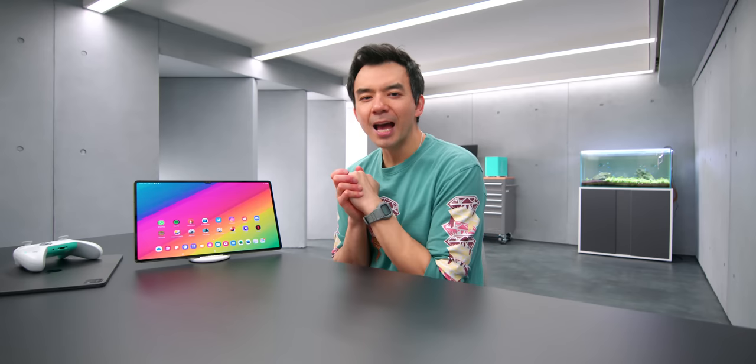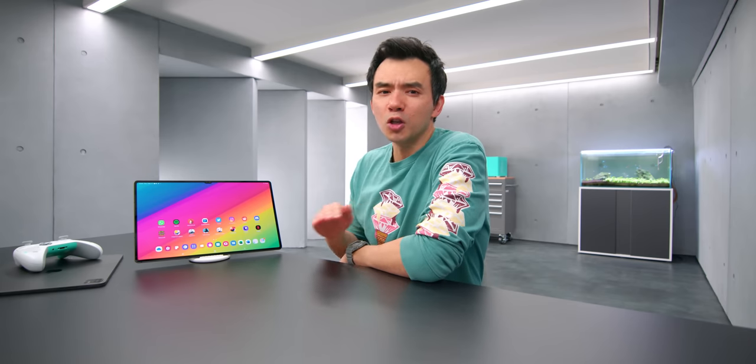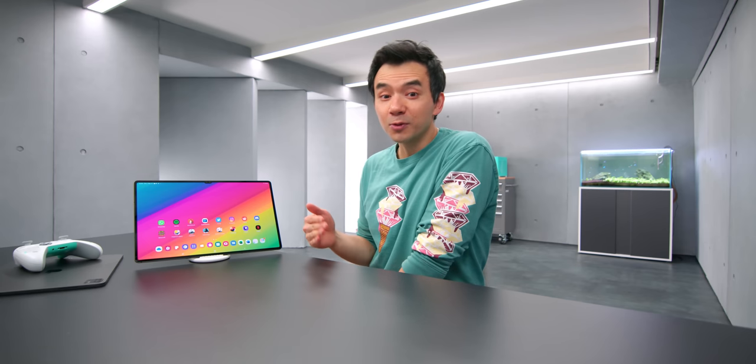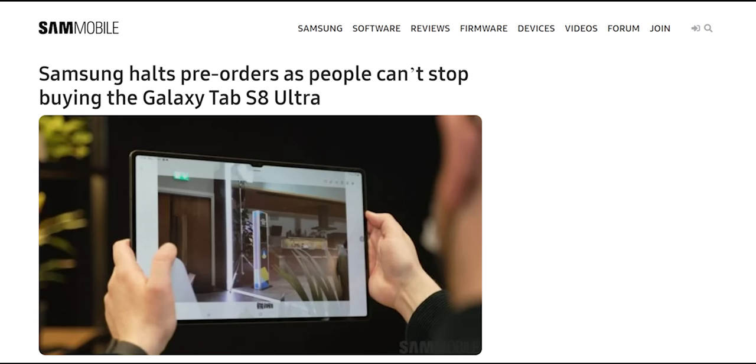I first tested out Samsung's Tab S8 Ultra a couple weeks ago, and my first reaction was like, this thing is huge. It's like comically big, and there was this notch at the front of the whole device that seemed unnecessary. But having had this for a bit, this thing is awesome. I think that this is going to be a very popular device, way more popular than I thought it would be when I first saw it.